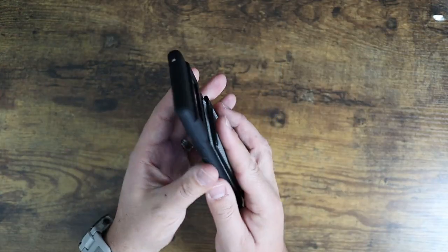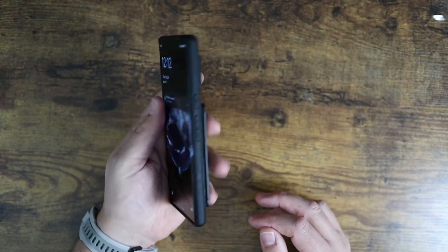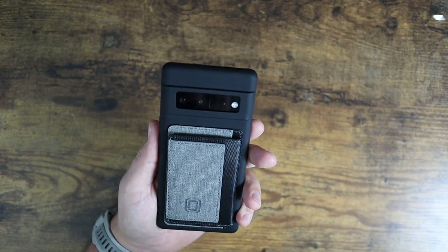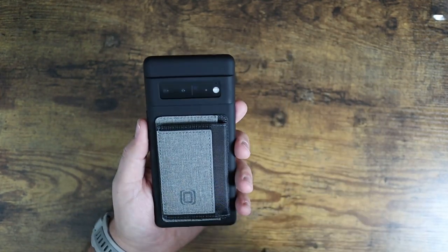This case is all black, so it's going to cover your phone entirely. After you put it in this case, you're not going to know really what color this phone is. So if you're into the color, into the design of the Google device, this one may not be the one for you — it's completely black.